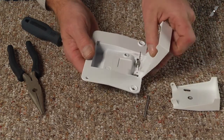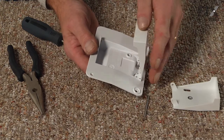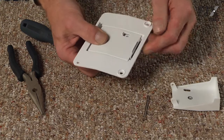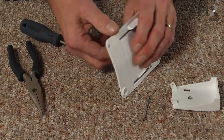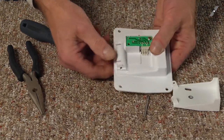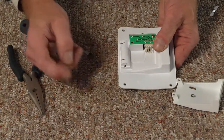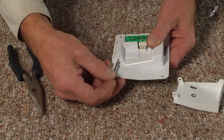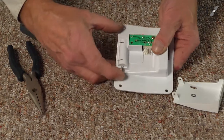We'll take our new flipper, line it up, set it down into position, and then just hold it in place and we'll push that hinge pin all the way through.